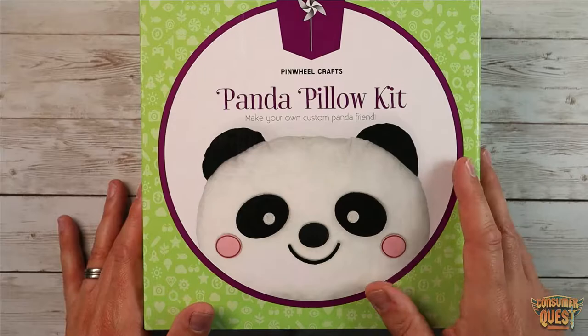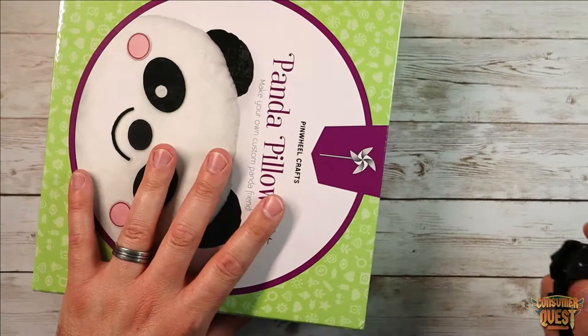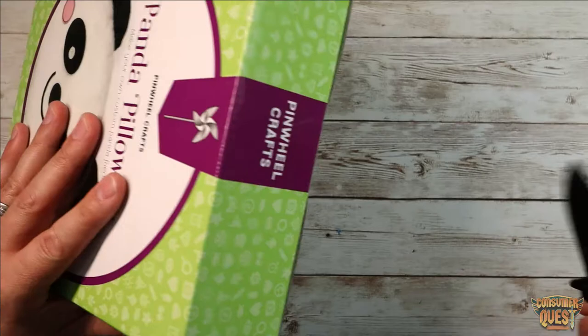They get to keep it in their bedroom — really high quality stuff. Pinwheel Crafts makes really high quality activities for kids, so if you're looking for a crafting thing designed for that little bit older age group, this is a great one to look at.